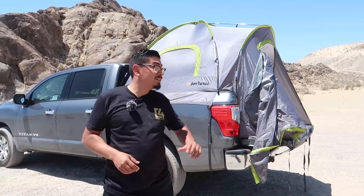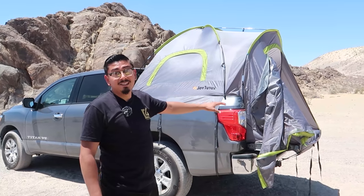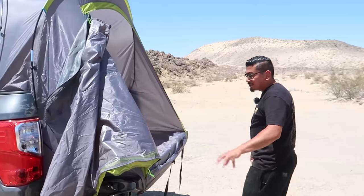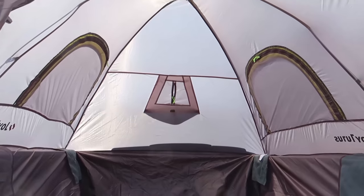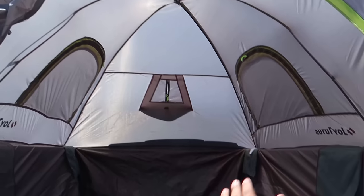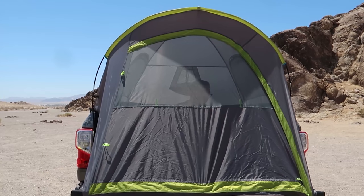Now that we have it all set up — it is pretty easy, takes a couple of minutes. Compared to the last tent I had for my Tacoma, this thing beats it by far. You can see how tall it is. One of my favorite features is that it actually has a bottom floor to it, which makes it a lot more sealed than other ones. You're not sleeping directly on the truck bed, so little animals probably won't get in. It looks really good and has windows and everything.